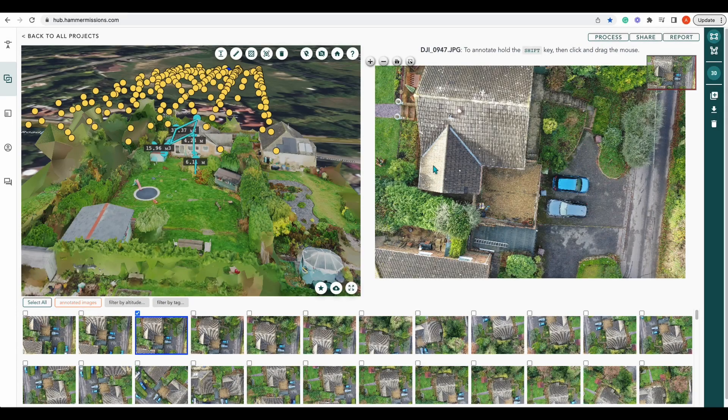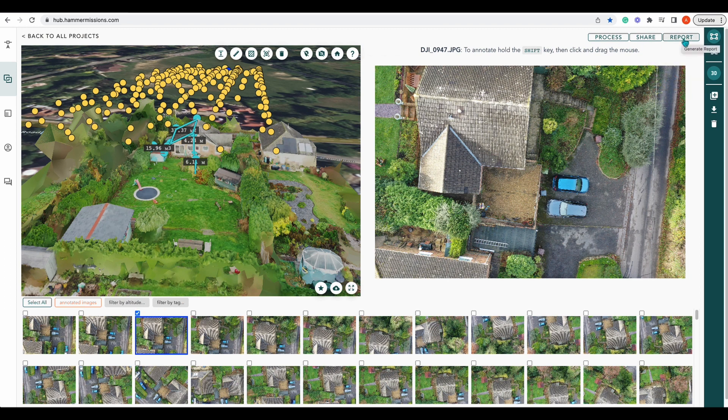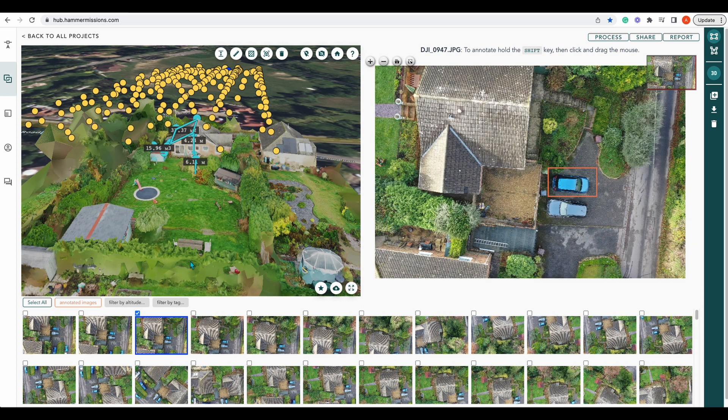Now we've looked at measurements, we can also go on and share. We can share our project externally or internally. We can also report on our project, which includes any annotations. So let's make an annotation — let's grab this one and put 'car,' for example. Any annotations that you create on your project, once you go to report, those annotations will be reported. You also get a link in that report on each annotation that takes you to the page so you can see where your annotations lie.